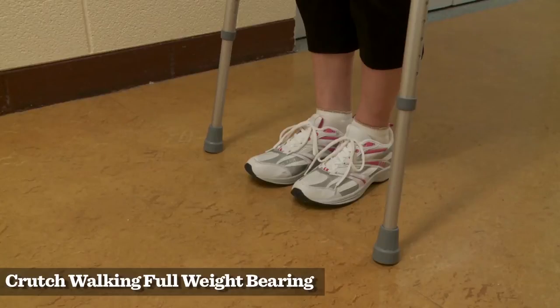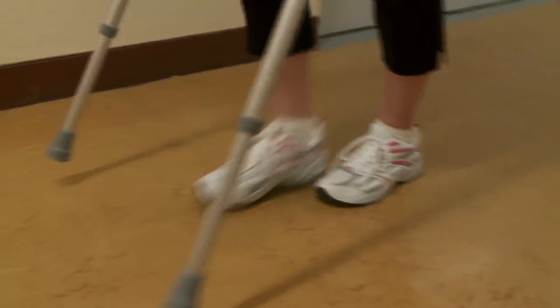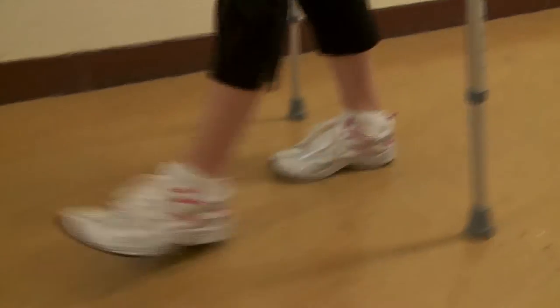Take your weight evenly on each leg. Place the crutches 15 centimetres to the side of your feet. Move the crutches forward about 30 centimetres, moving your bad leg with them.